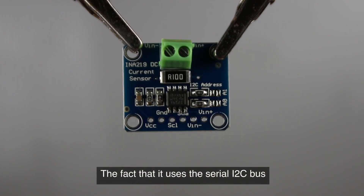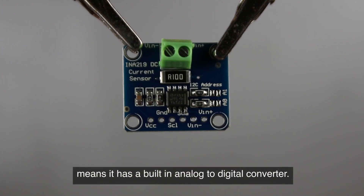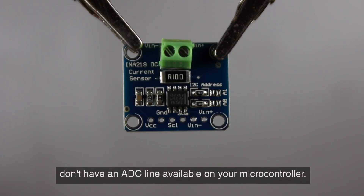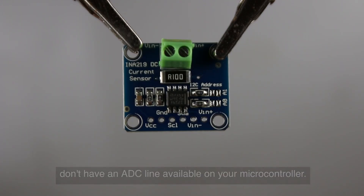The fact that it uses the serial I2C bus means it has a built-in analog-to-digital converter. That makes this module a great choice if you don't have an ADC line available on your microcontroller.